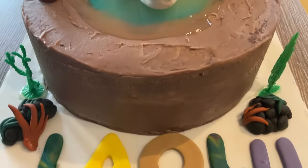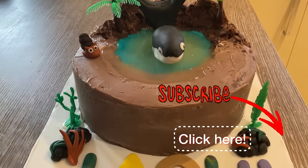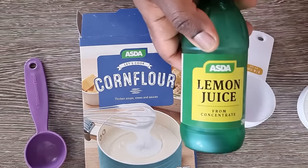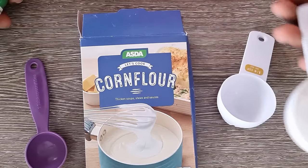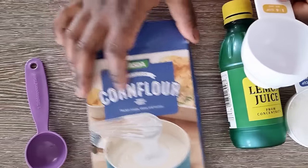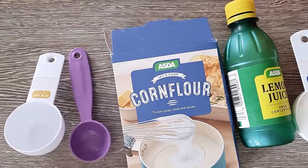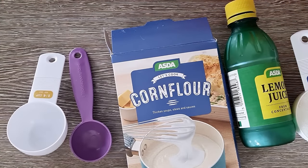Edible water is so easy to make. These are the ingredients we need: lemon juice, a third of a cup of granulated sugar, as well as some corn flour. You will also need measuring cups and a measuring spoon for measuring your ingredients. Full details of the quantities you need are in the description box.